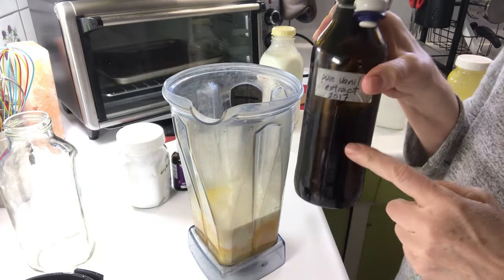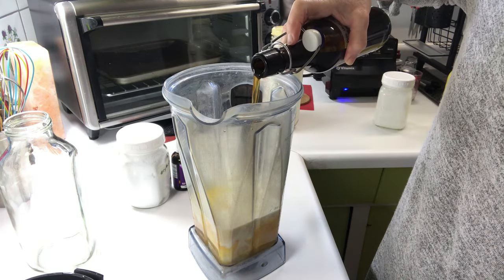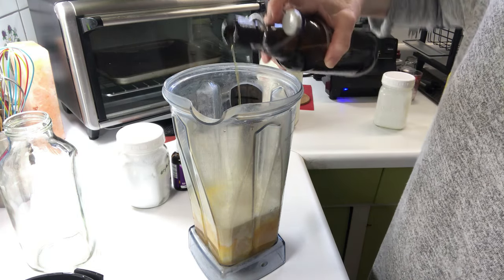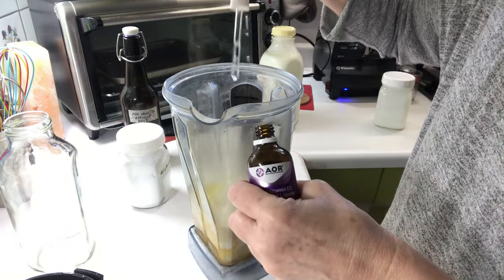I make my own vanilla extract. You can add store-bought vanilla extract — I like to put in about a tablespoon. I also add extra vitamin D drops.